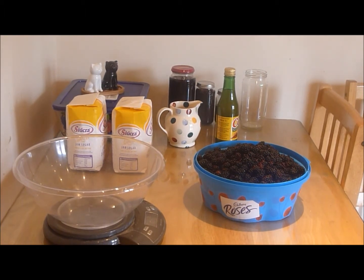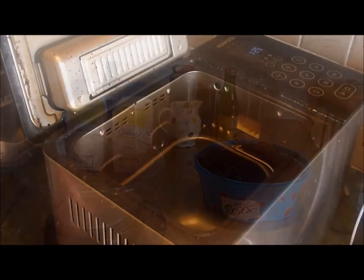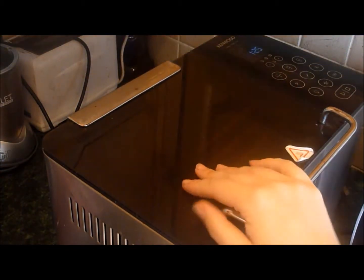So these are my ingredients and I'll get on with it and show you exactly how easy it is to make this. Here's our bread maker — it's a Kenwood one.